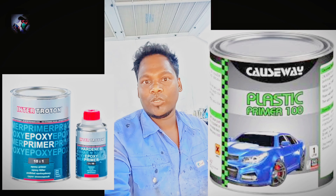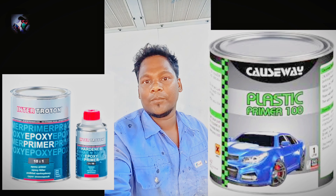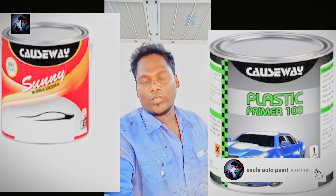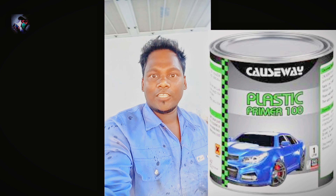You can also use plastic primer along with epoxy primer. I also have some epoxy primer. There are several types: primer brown, primer black, and 2K primer. This is a primer for plastic primer.